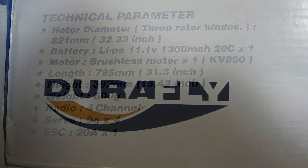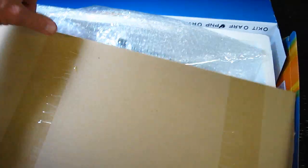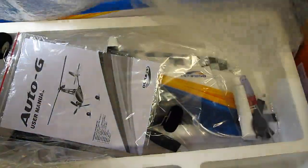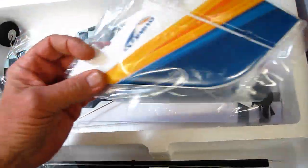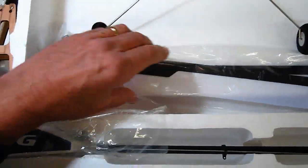Hello folks. You know, of all the helis, airplanes, quadcopters, and other unusual flying machines I've owned and flown, I've never had an autogyro. I guess the main reason is because I saw a lot of the early ones crash on takeoffs and look kind of hard. But when I saw the Edmontel Aviation magazine for this Duraflight Auto G from Hobby King, I decided it was time to get one.